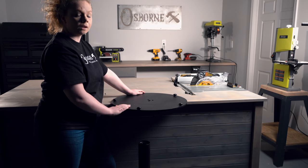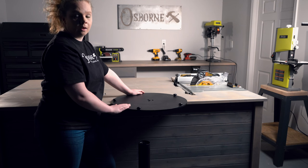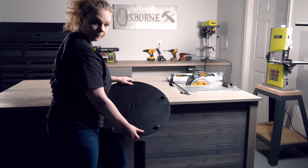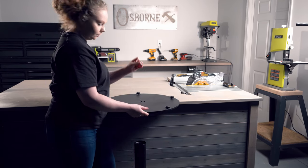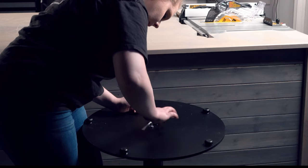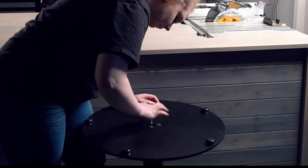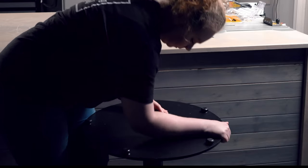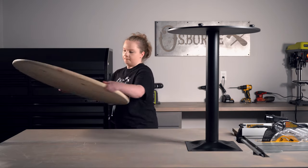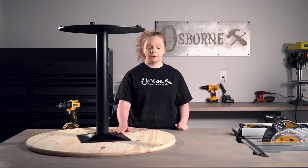Now that the top plate is attached, we're going to move on to attaching the base. This base is incredibly heavy, so you may need help attaching it to the rest of the center. There are going to be three center holes, and the bolts you'll use for those fit in and recess right in so it's nice and smooth. Now that we have the pedestal center assembled, we can attach our tabletop. With the pedestal center lined up with all of the holes we've already marked, let's go ahead and get this attached.